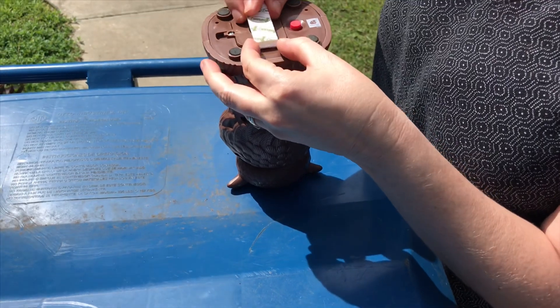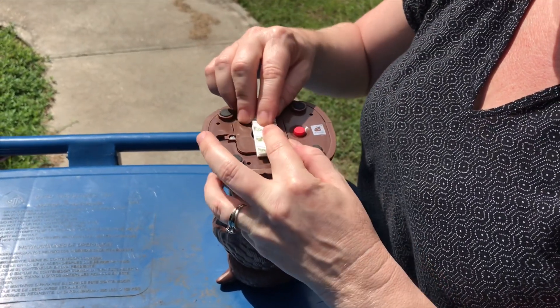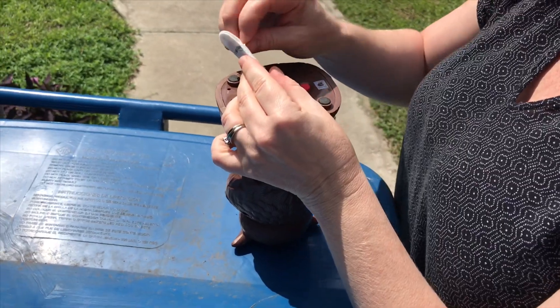To secure this thing to the garbage can lid I'm going to use command strips - they're like velcro. I'm going to use them in the middle even though there are feet on the bottom. We're going to stick it to the garbage can lid and put out some bait to see if we can catch the raccoons.